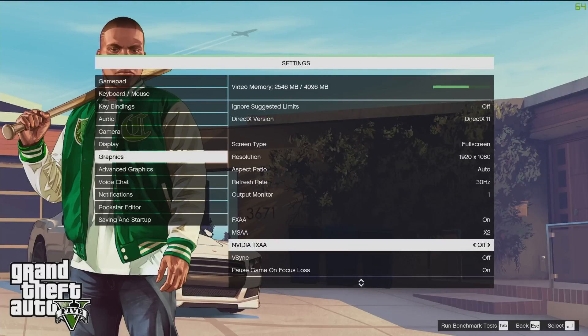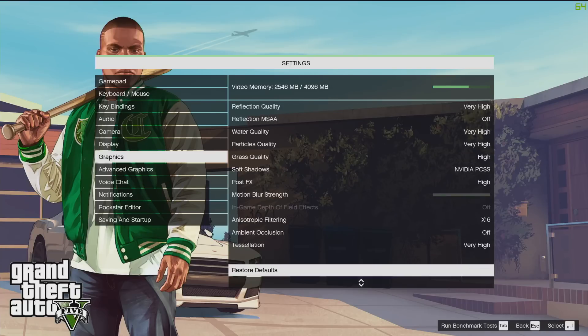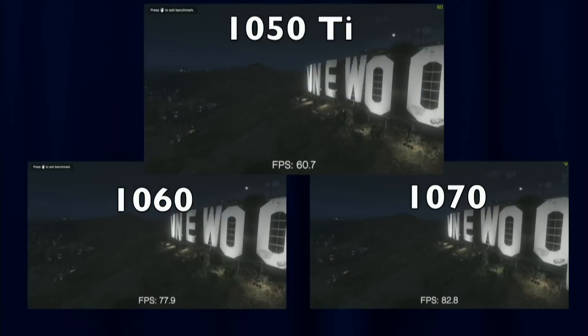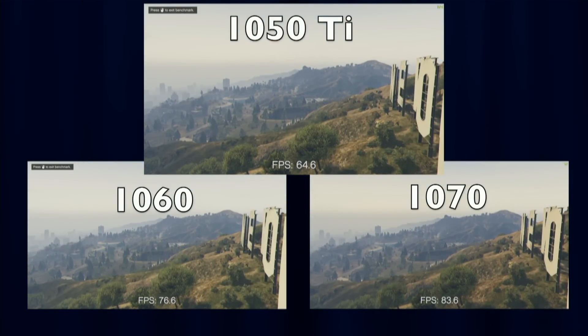For the GTA V test, I'm using settings recommended by NVIDIA GeForce Experience — the software that comes with the driver package and provides optimization suggestions for popular games. I'm running those same settings across all cards for a true apples-to-apples comparison, and scrubbing through the results in my Final Cut Pro timeline. In the Hollywood sign scene, we're getting 64 frames per second on the 1050 Ti, 76 on the 1060, and 83.6 on the 1070.